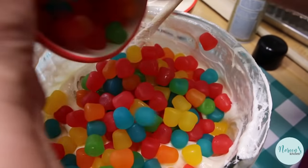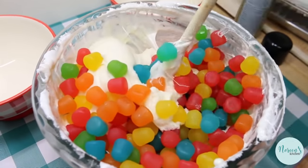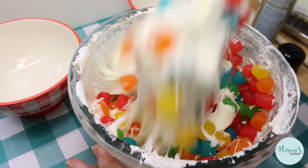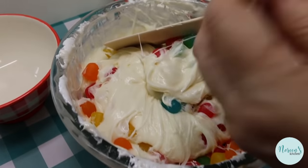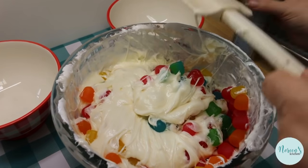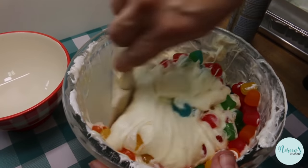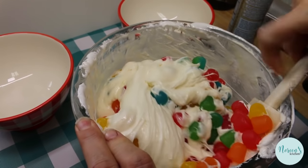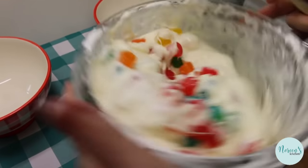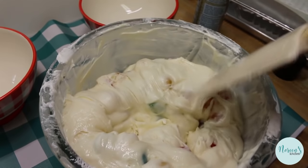Now we're gonna add the Dots, because it's not jelly nougat without the jellies, right? This is where it starts to get super tough and really stiff. I had to switch to my spatula because it got so hard — the spoon bit the dust. I'm going to spray the spatula with some vegetable oil spray. There's no right or wrong way to do this — just get those jellies in there.